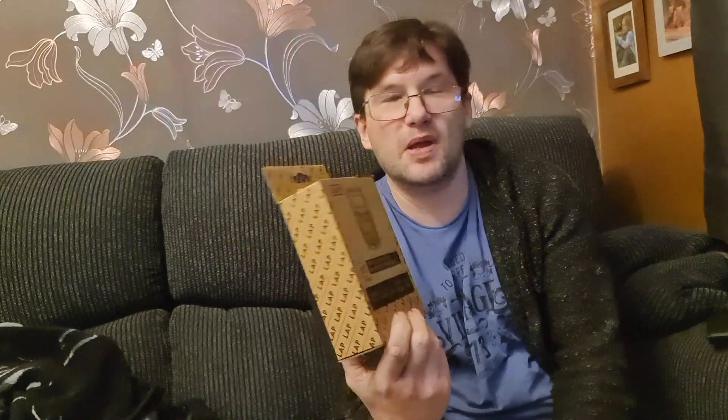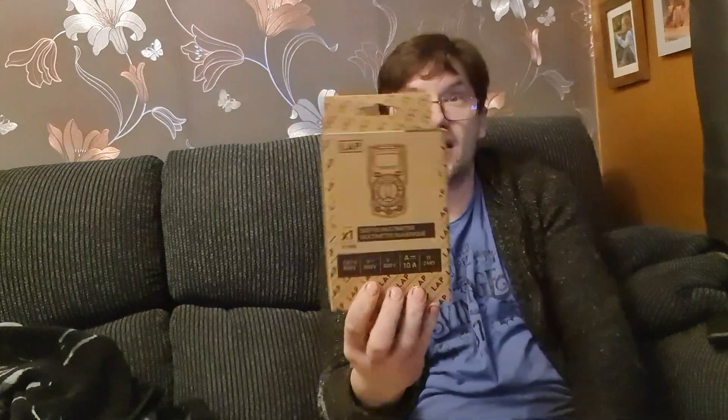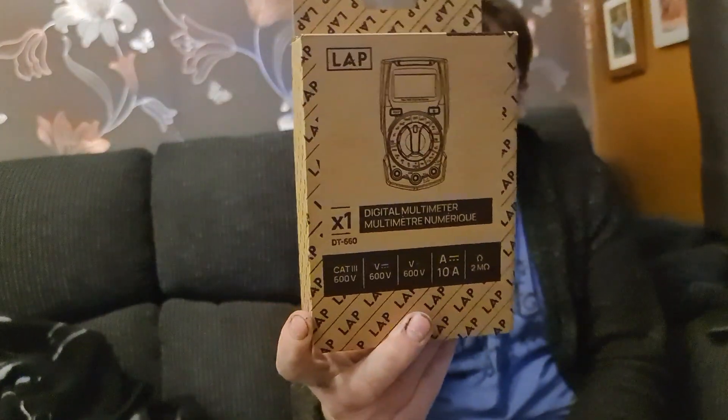I did a review on one of these about four or five years ago and the video did quite well, so I thought I'd give you an update on the new version. It comes in this lovely brown box, which tells you they're going eco-friendly — just using plain brown boxes like Amazon do. The previous one came in a glossy box with pictures, but now there are just printed pictures on the front. Cost me about £9.99 — less than a tenner.